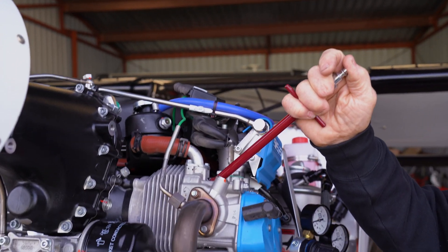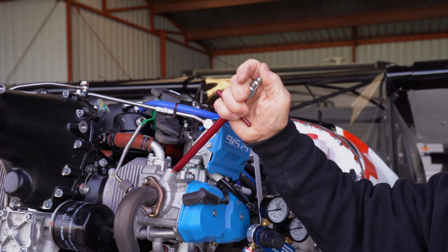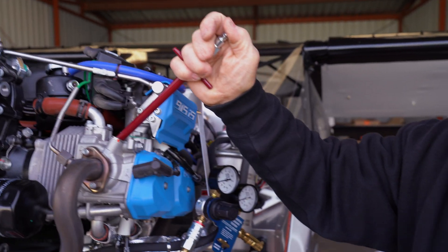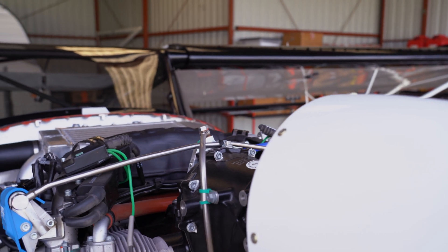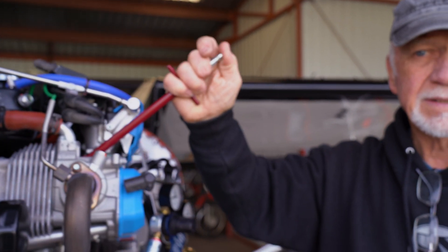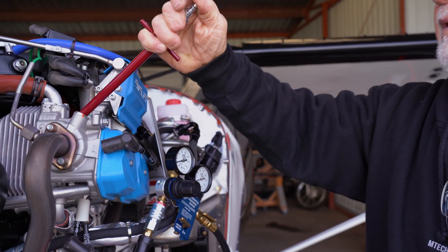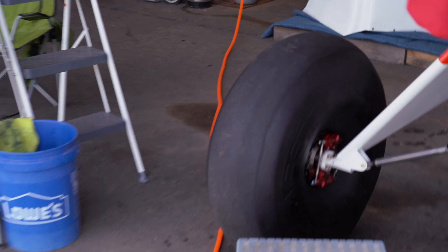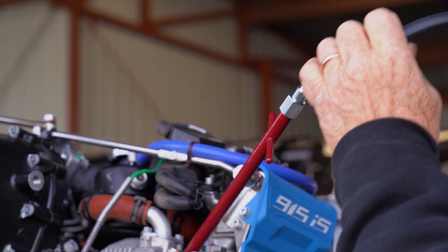We're listening and feeling for that compression stroke — it's going to be a little further. There you go, you're starting to feel it. There we go — dry nitrogen. I'm going to hook up the supply line.